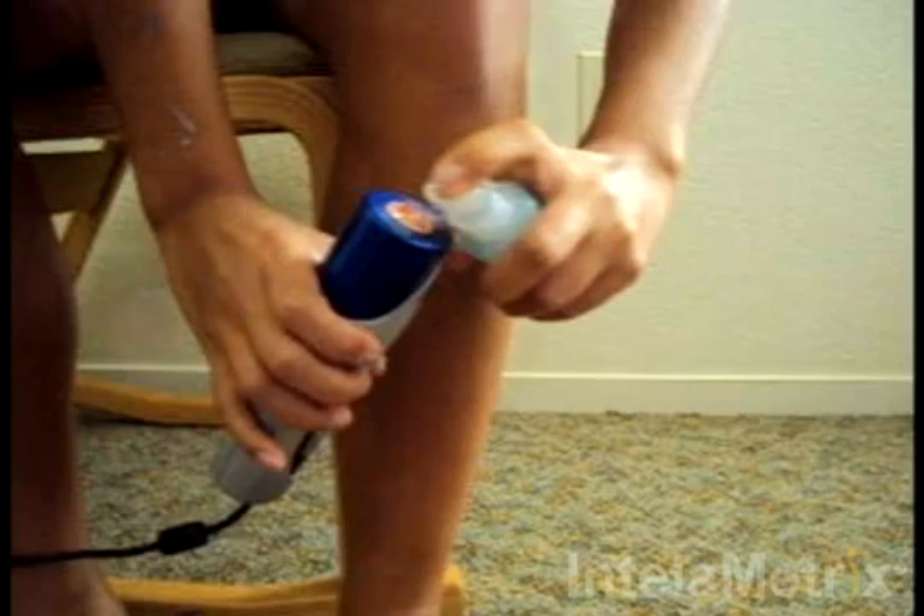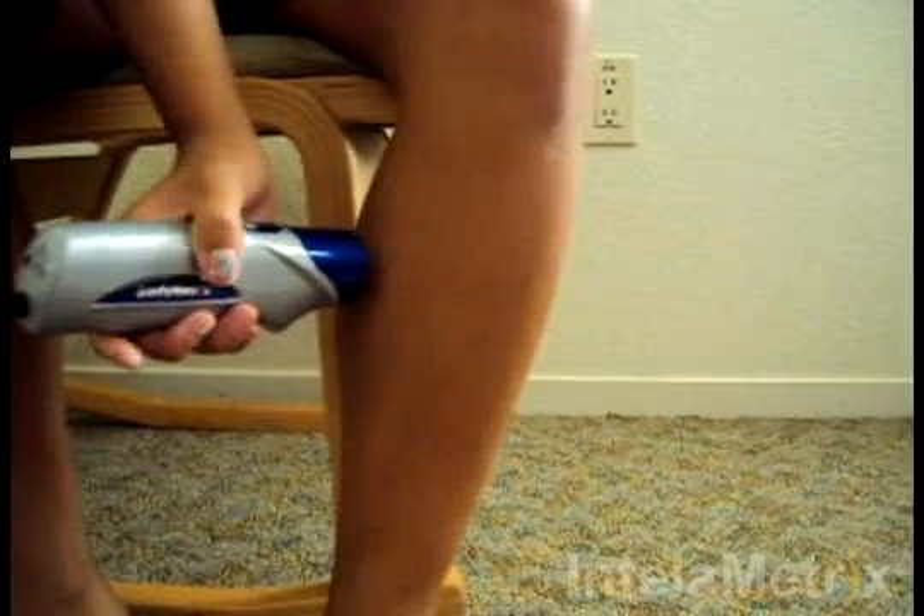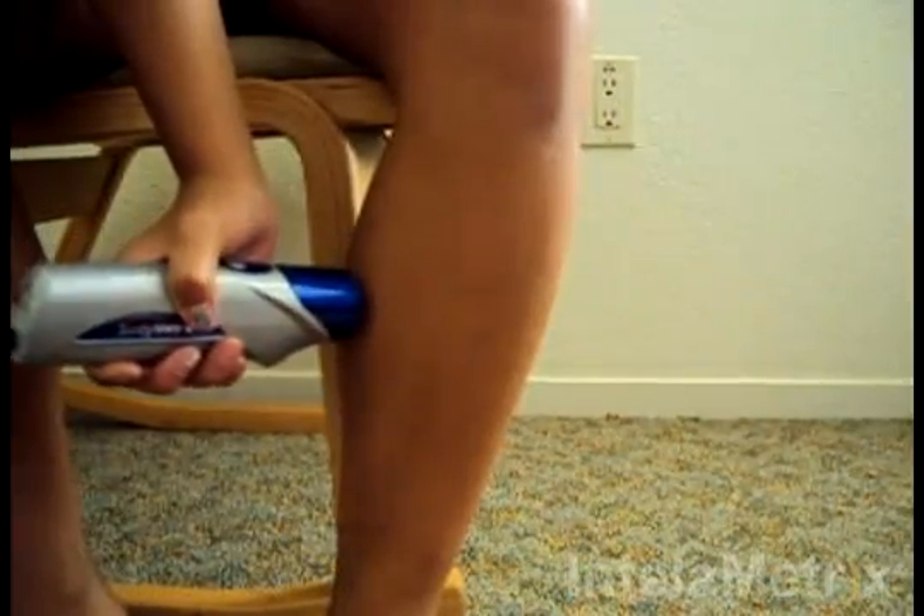Next, take the BodyMetrics ultrasound device and place the face on the calf's measurement site and spread the gel within the optimal area.